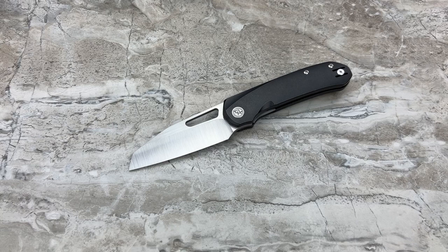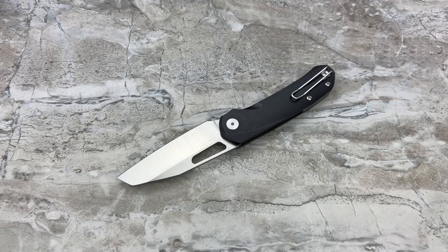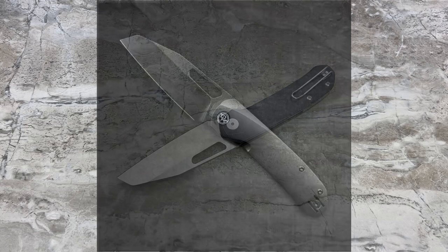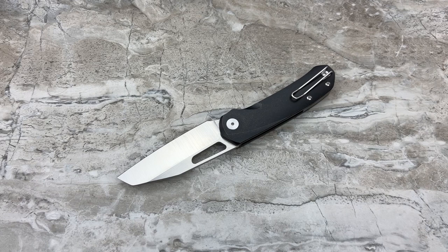The versions you're going to be able to get - he's made clever little names for them. You've got the Silver Fox, which is going to be stonewashed titanium frame with a stonewashed blade. Then the 'Murdered Out' - blackwashed titanium with a blackwashed blade. That is the one I'm going to be going for. I like the all-blacked-out look - for me, for this design, the Murdered Out version is going to be the knife.